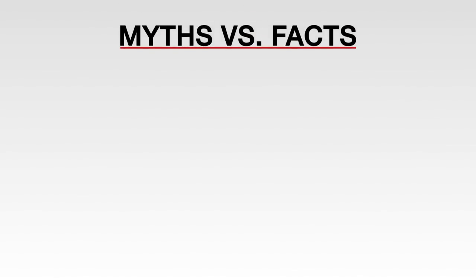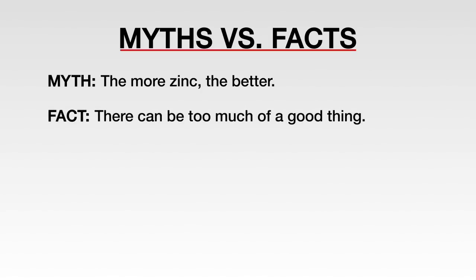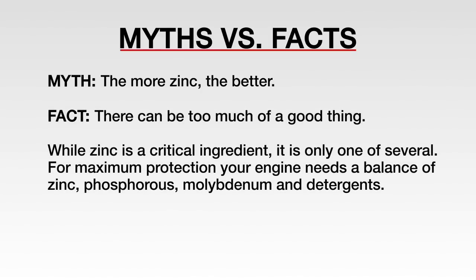Let's look at a few common myths about flat tappet cams that can end up causing serious damage to your valve train during the break-in process. Myth: the more zinc the better. There can be too much of a good thing. While zinc is a critical ingredient, it is only one of several. For maximum protection, your engine needs a balance of zinc, phosphorus, molybdenum, and detergents.